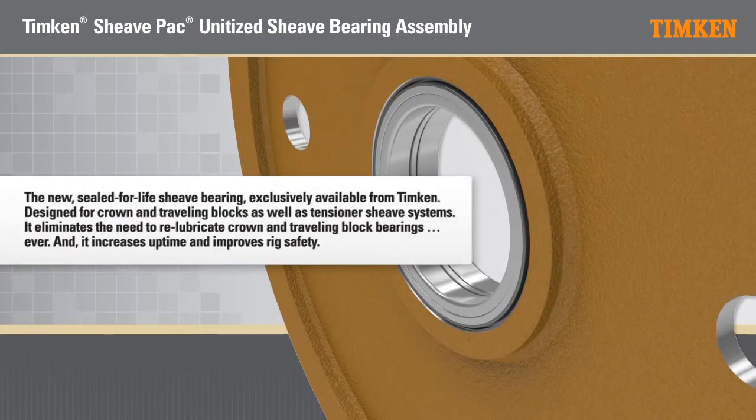The new sealed for life shiv bearing, exclusively available from Timken, designed for crown and traveling blocks as well as tensioner shiv systems. It eliminates the need to re-lubricate crown and traveling block bearings ever, and increases uptime and improves rig safety.